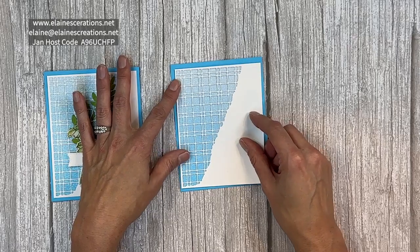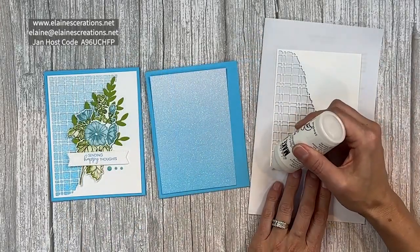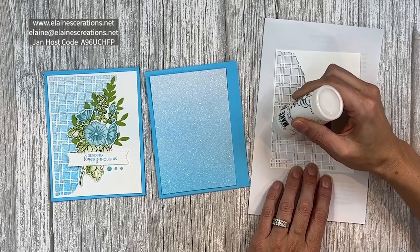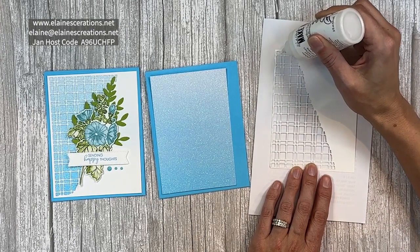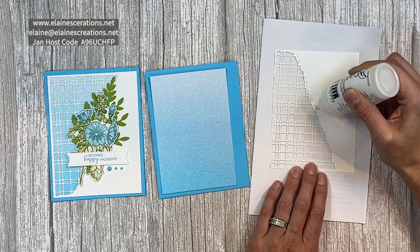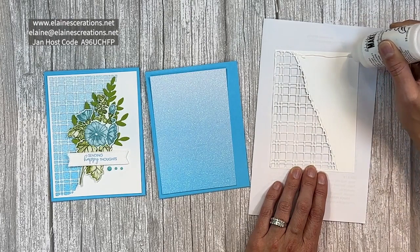Then I have used the Split Textures dies on a piece of 4 by 5 and a quarter, and I'm just going to glue the edges. It's tricky to adhere to glimmer paper because there's just so much texture, but I think the liquid glue does really well, so I think it's a good adhesive for this.